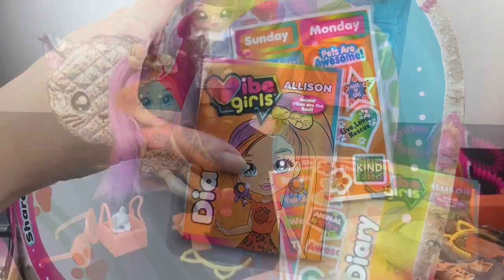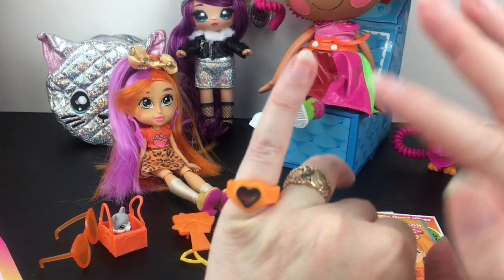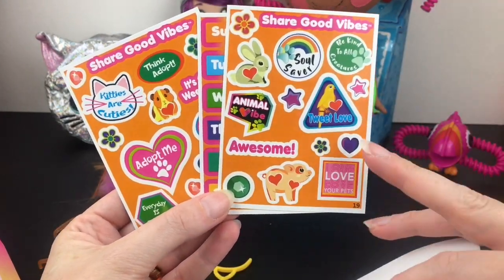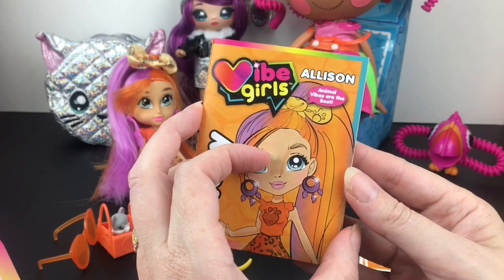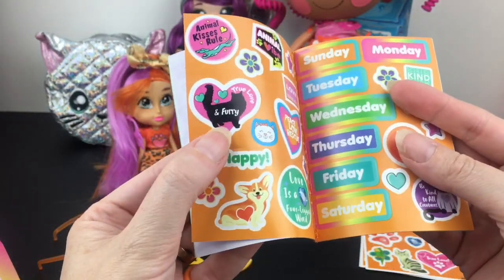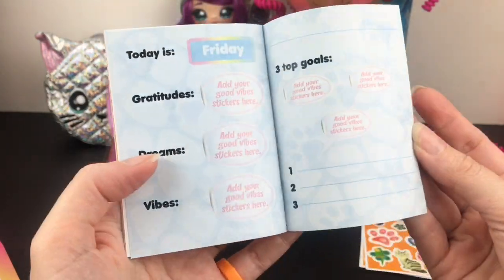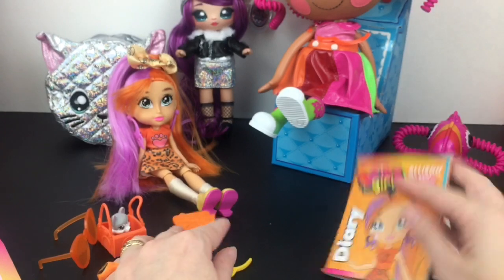It comes with a little diary, a mood ring — which is kind of purple right now, meaning 'brave' — some stickers you can use in a planner themed around her animal love (tweet love, happy little fish), and the little diary itself says 'Animal vibes are the best.' Inside you get more stickers, and pages like 'Today is Thursday, I am grateful for...' where you can write your good vibes. I love planners and agendas with questions of the day — that's a fun one.